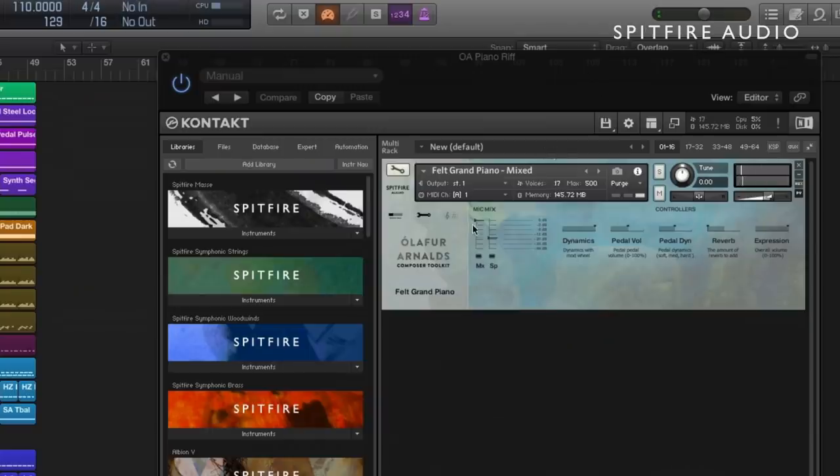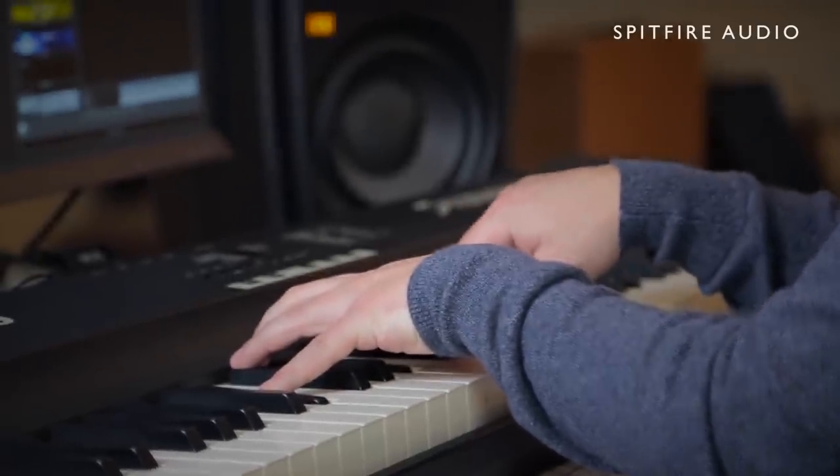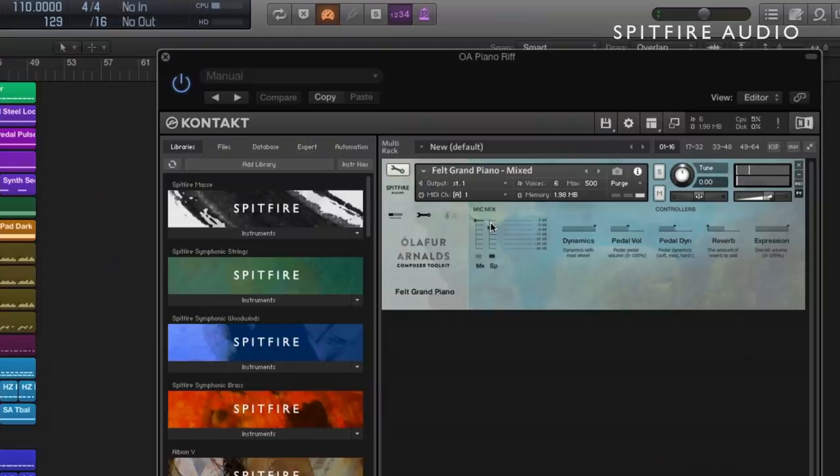What we've got are these two mix elements, which of course are separately playable. If I mute the piano for a moment, we'll be left with just this pad sitting in the background, which is really beautifully atmospheric. And when we mix the piano back in, we have a chance to hear these two sounds together.